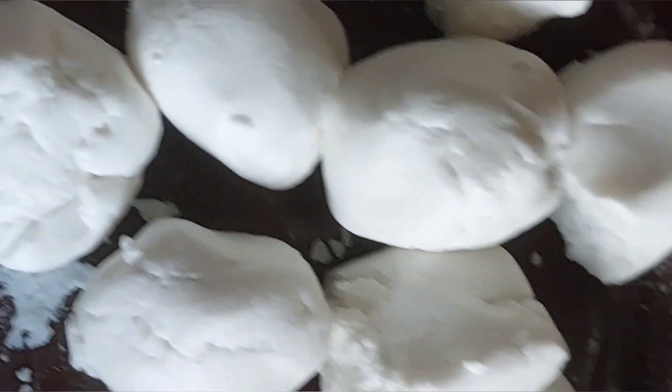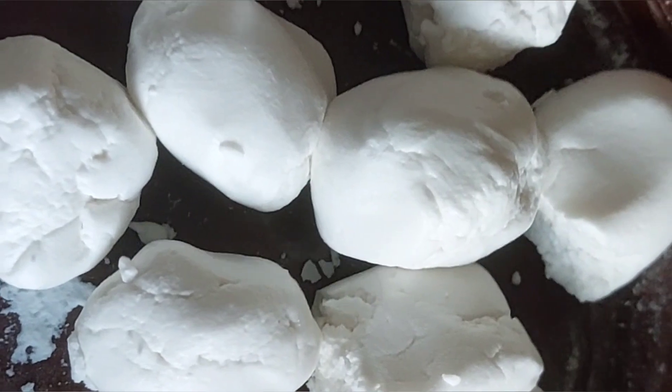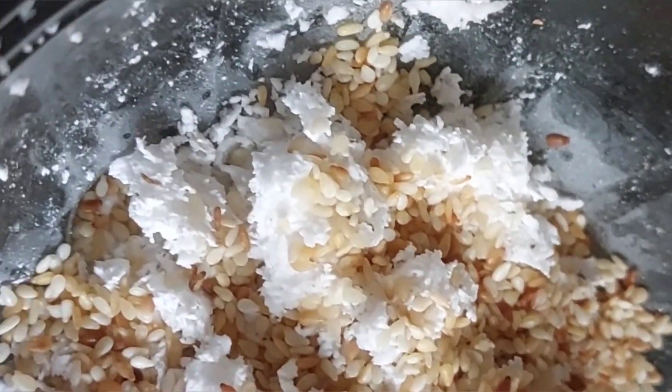Hey guys, gagawa tayo ng pagkain ng marienda. Ito po ay palitaw. Ito po ay glutinous rice, malagkit. At saka ito yung coconut at saka sesame seeds.